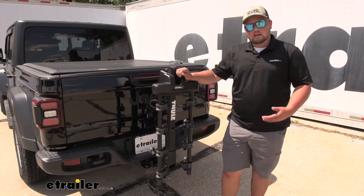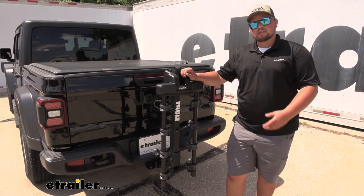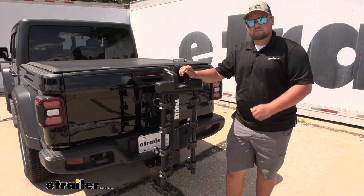In my professional opinion, I do like this rack. I prefer a hanging rack, especially on something like a Jeep, because we do have a little bit more ground clearance. We don't have to worry about scraping our rack on the ground, and this is a little bit lighter and easier to move around.